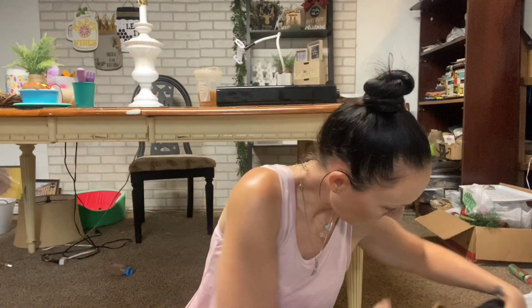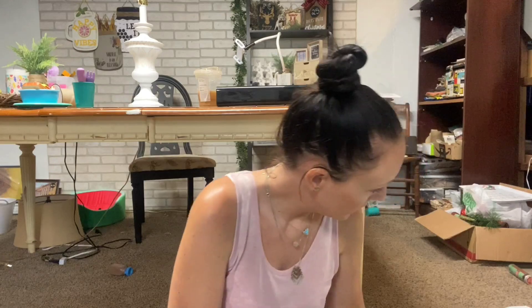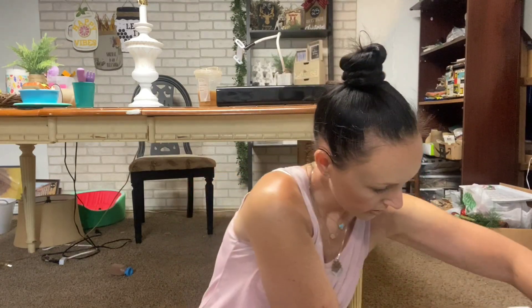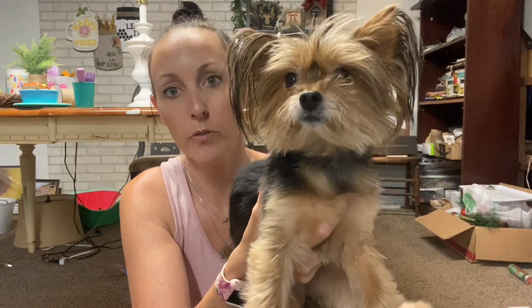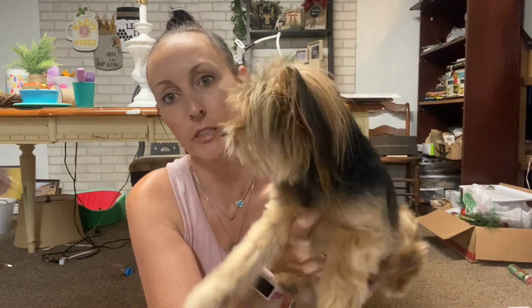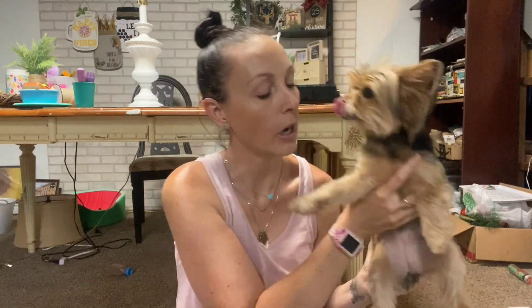I got all of my dogs - come here! This is Frankie Bell - we call her Tinkerbell and Frankie, so Frankie Bell.